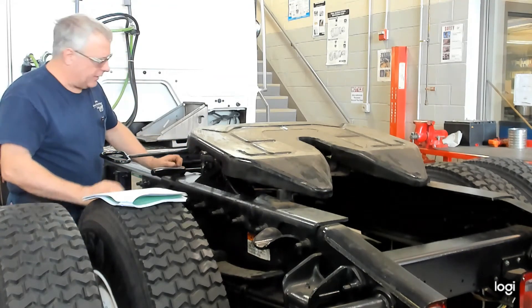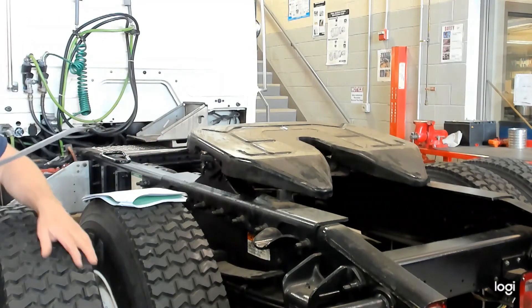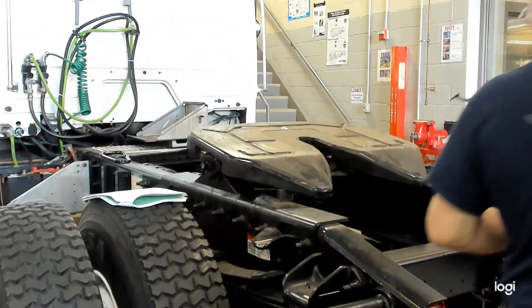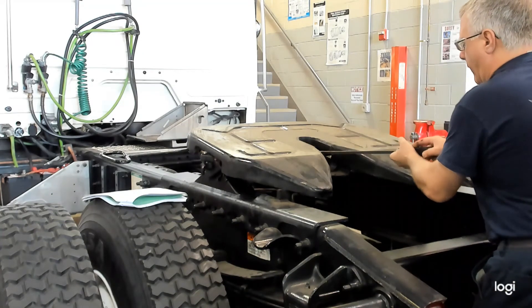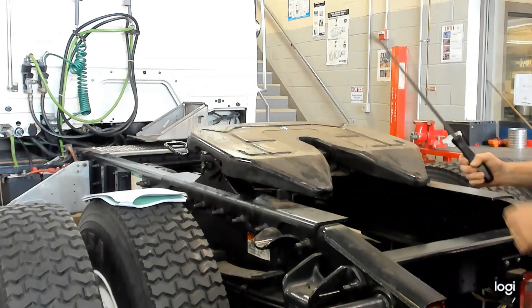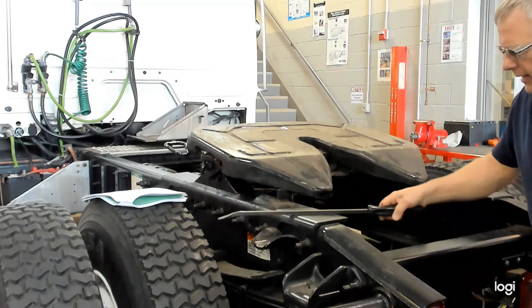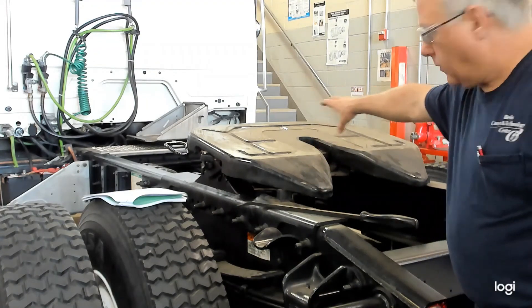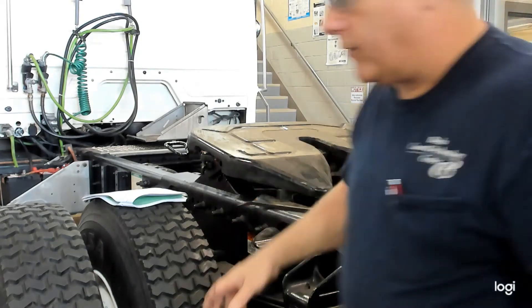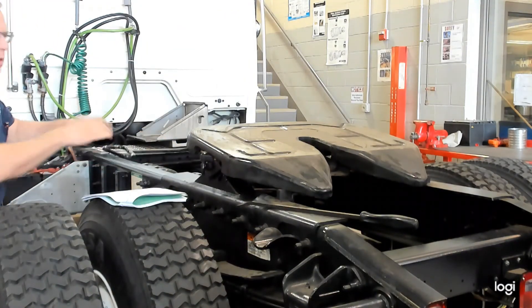The last thing — we want to make sure that the locking device works. The easiest way to do that is with a pry bar. Keep your fingers out of the jaws. Apply pressure to the locking mechanism and let the jaws close. It should fully retract the handle. The jaws should come over, lock into place, and then you should be able to unlock it.